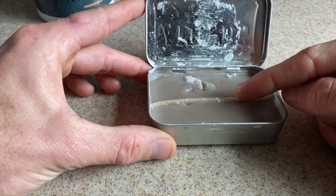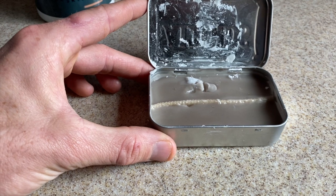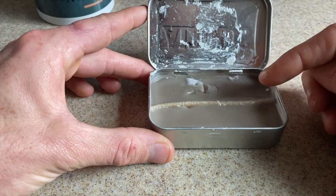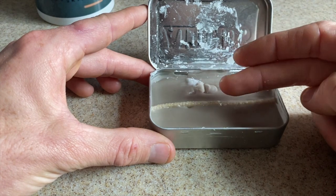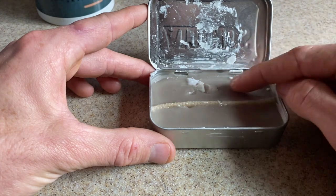You're going to need a lighter to light this. But if you're camping and maybe you don't have a lighter — maybe you just have a ferro rod, like I prefer to light my fires with — what you can do is put a piece of cotton ball with some petroleum jelly on it inside here. That little fire will get this wick going. So you could do one of those, put it in here, and just keep it in your kit.